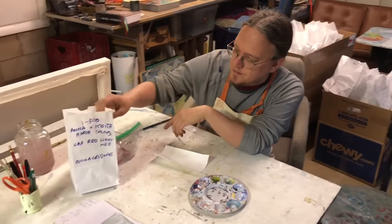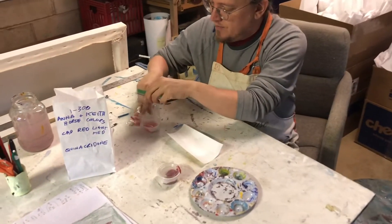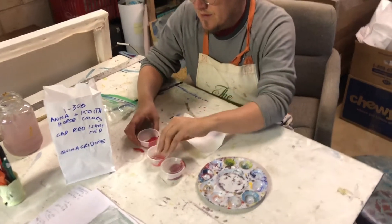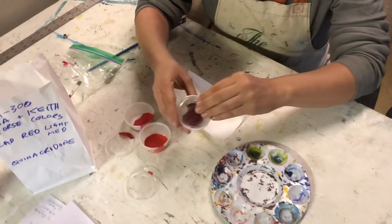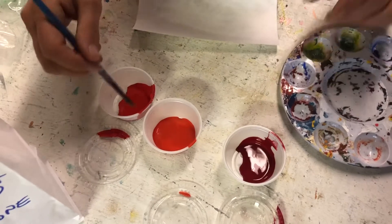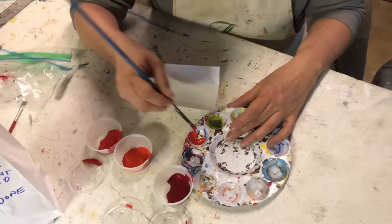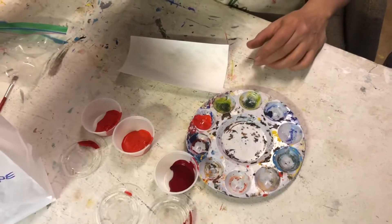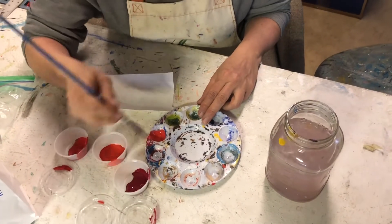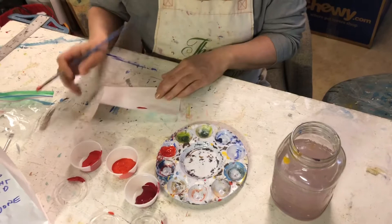With the colors, we've written down the different colors — we've got a cadmium red medium, a cadmium red light, and a quinacridone. I'm going to do a little bit of color mixing, just pulling some of these colors. I've got my water jar here to clean my brush, and I think what I'll do is put a background down first.